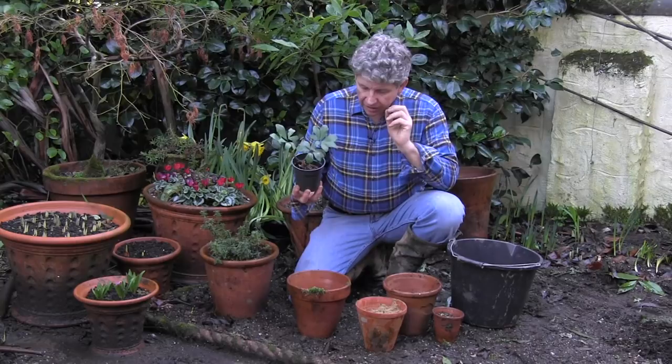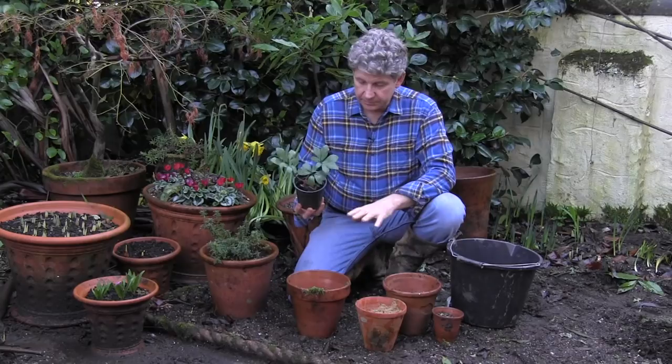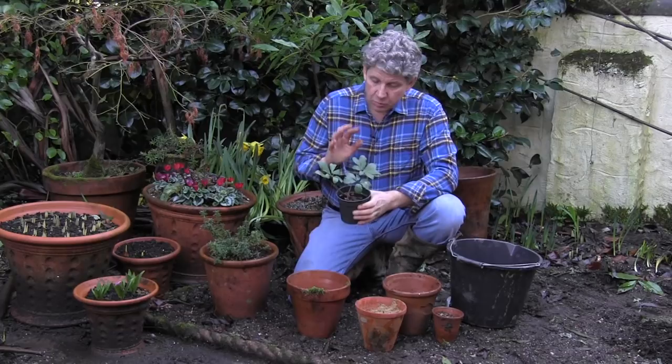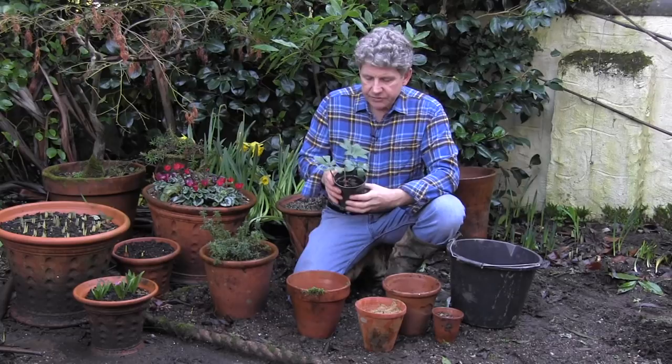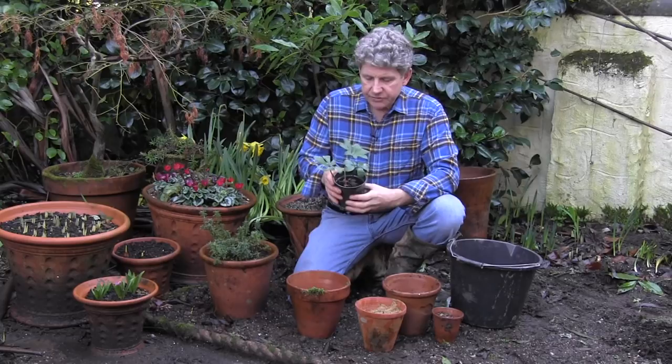So here's how we plant hellebores. Whether we're going to plant them in a terracotta pot like this — which I think is a great way to plant them, certainly when they're young because it raises the flowers up and you can see them — or whether you're going to plant them in the ground, it will be exactly the same. Remember they're a woodland species, which means they quite like north or east facing elevations and certainly don't like being baked.